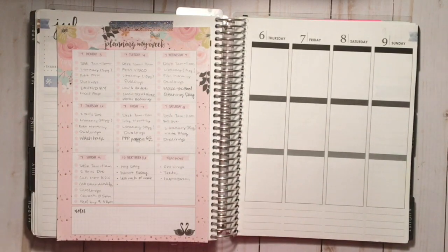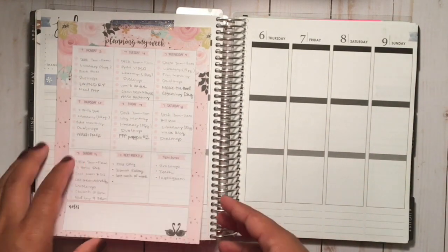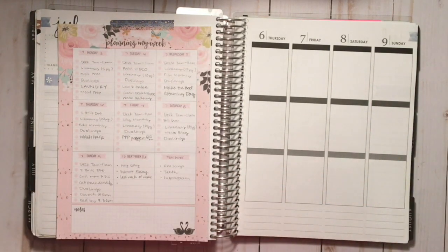Hello planner friends, it's the Foxy Misfit Plans and I am back with another plan with me. This time I am planning the week of the Fourth of July, and this is a very untraditional patriotic week — that's what I'll call it — because I forgot to order a Fourth of July kit and I do not have any sticker paper.